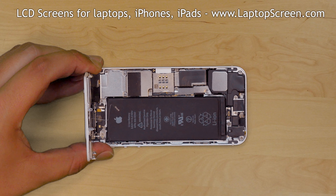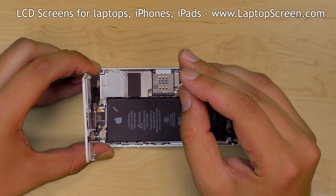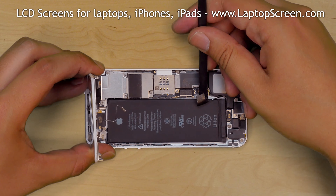For a safe reinstallation process we will need to disconnect the battery. The battery connector is located under a small metal shield. Hold the front assembly vertically and remove the two phillips screws holding the shield in place. Remove the metal shield and disconnect the battery.